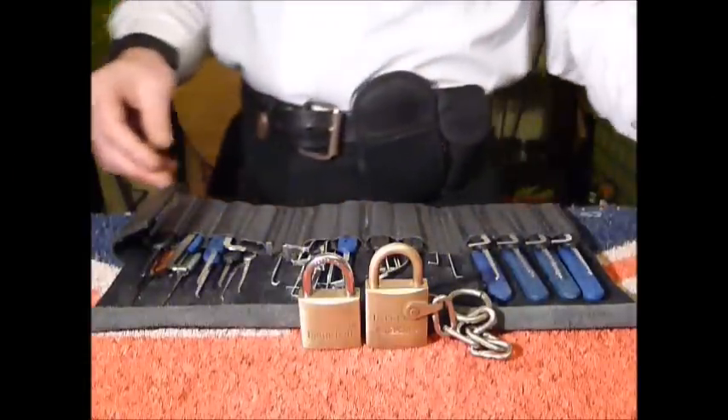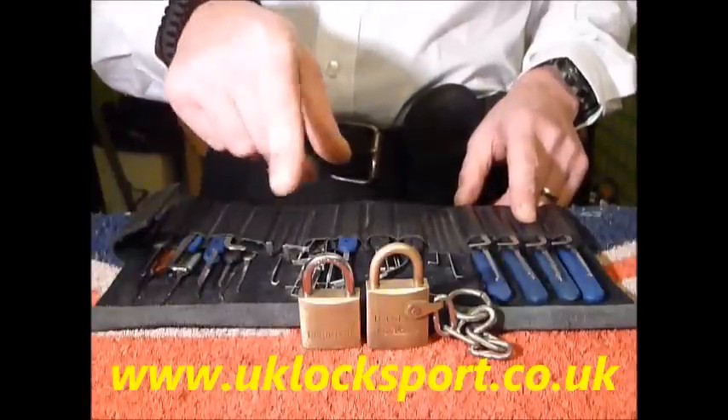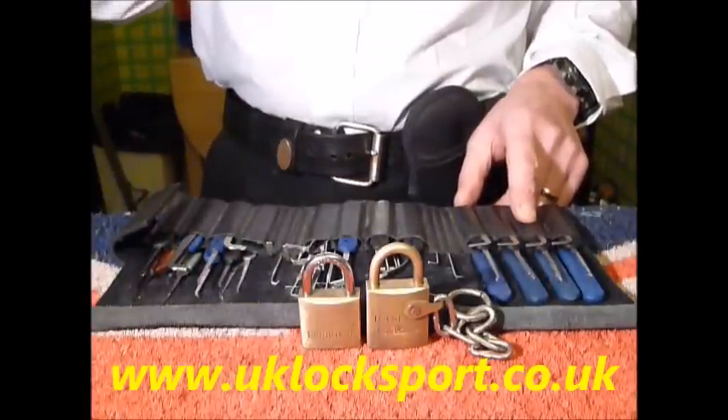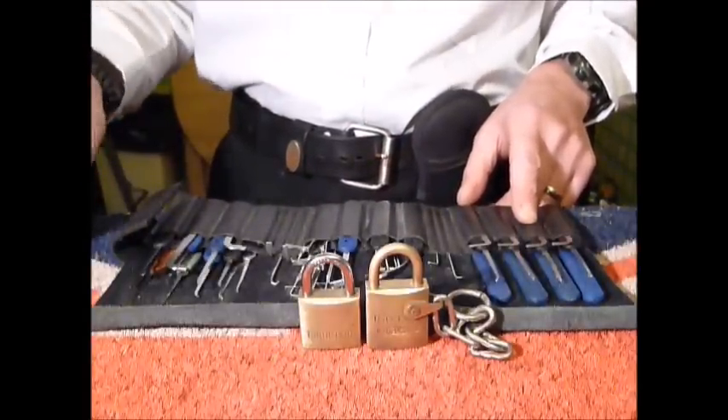Hi guys, I'm Wodder C2 from UKLocksport.co.uk. I've just got in from work and thought I'd do a quick picking video — I've not picked many locks for a while.